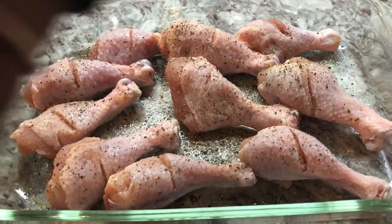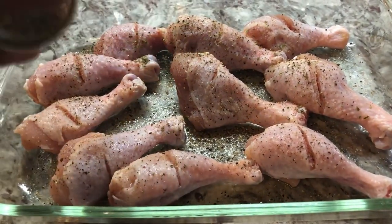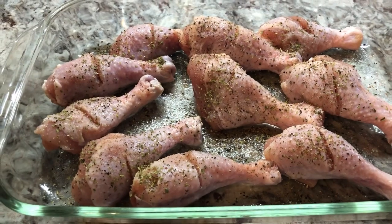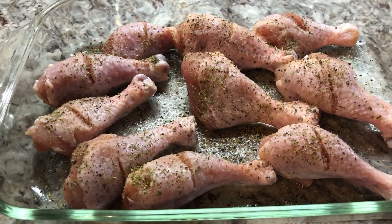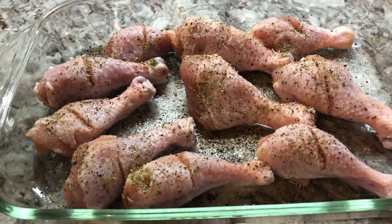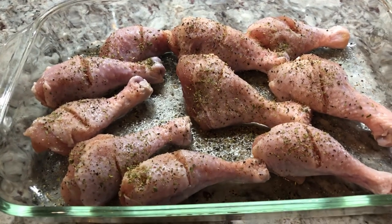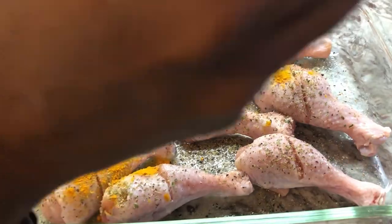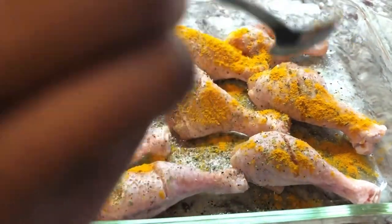I'm going in with some turmeric powder — we're making a different flavor chicken today, and this is going to come out with a nice color. Plus turmeric is very good for us, so let's add enough.